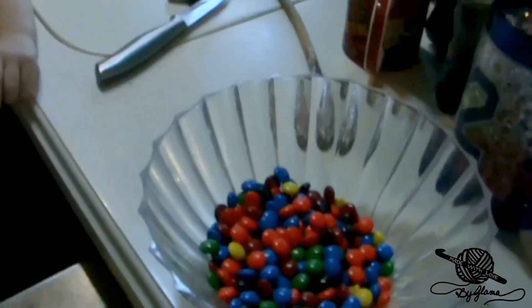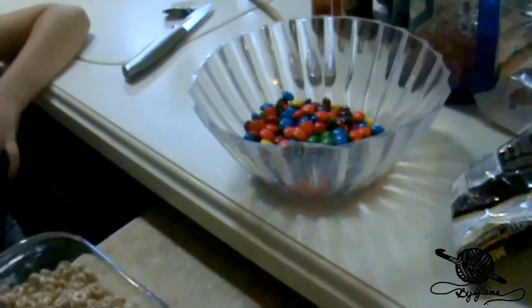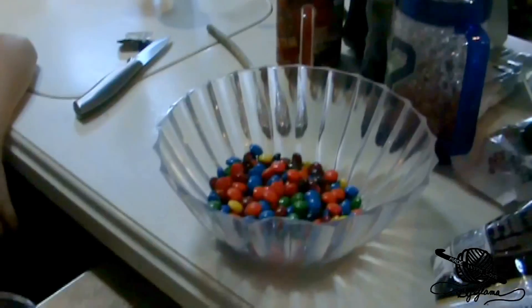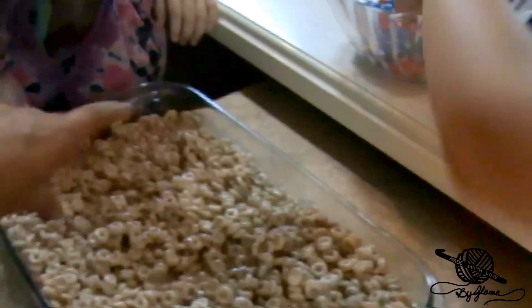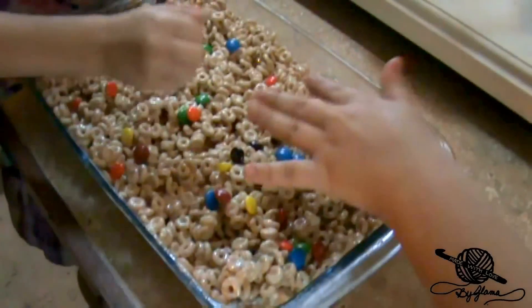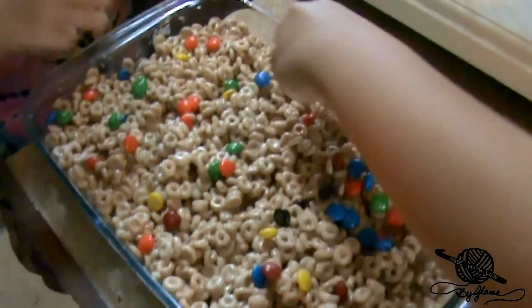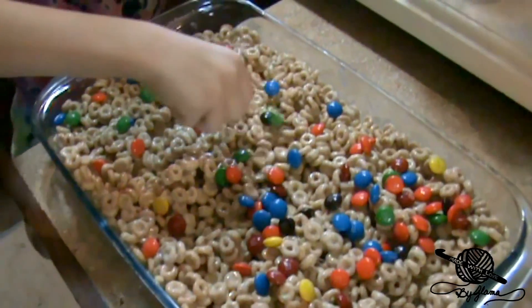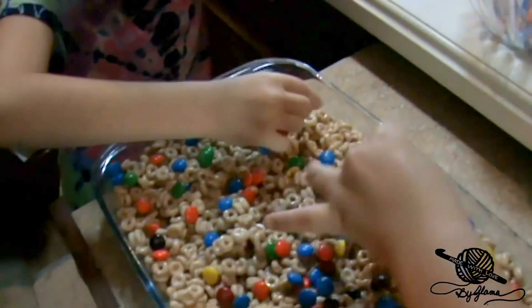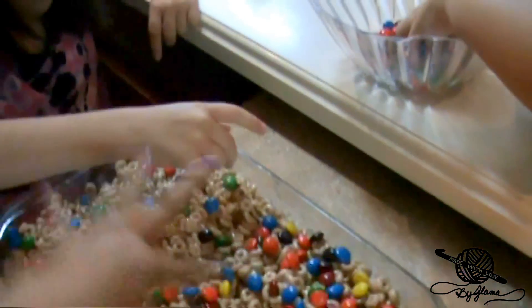Oh my goodness, I almost forgot — we have M&Ms to sprinkle on top! Girls, doesn't that sound even more delicious? I hope there's no English teachers watching right now. Okay, grab some handfuls and make them look pretty — sprinkle them real pretty on here. Spread them out — make sure that every, or at least most, Cheerios get an M&M.